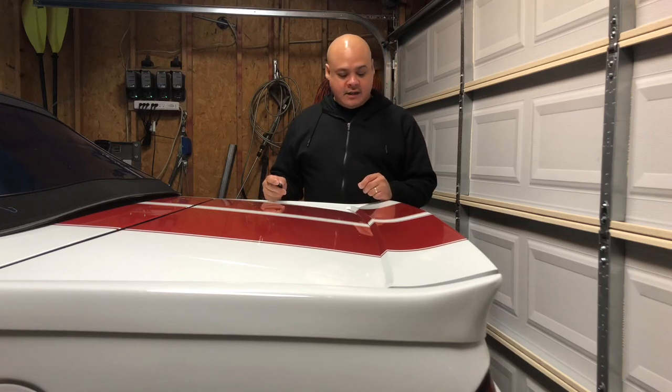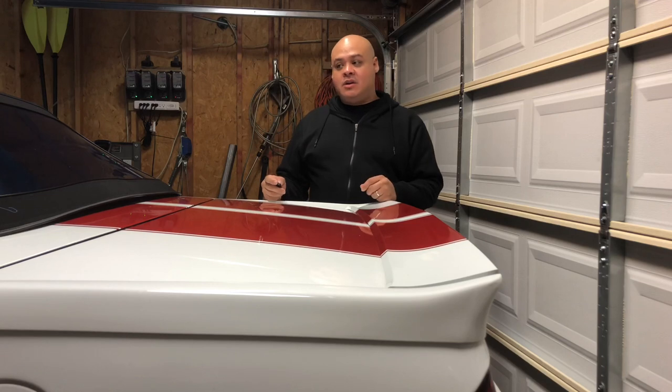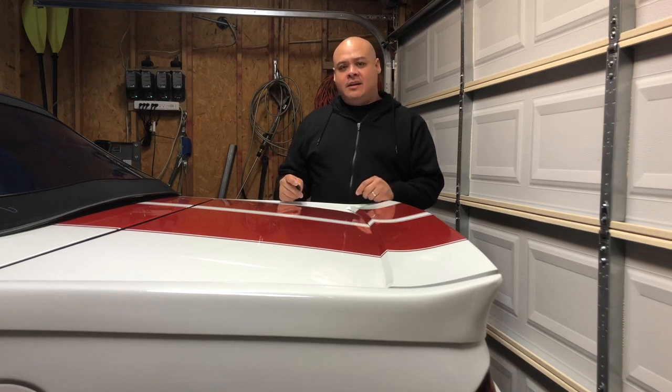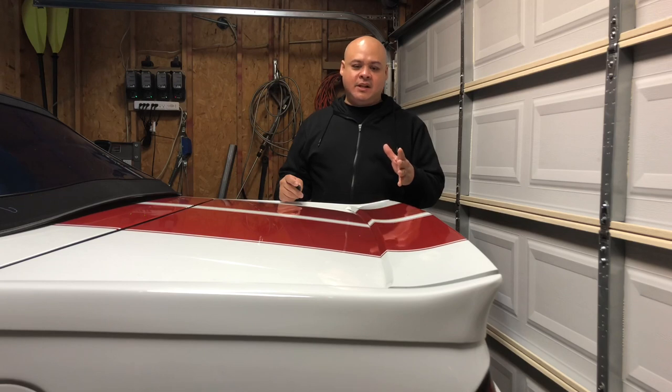Evening third gen fans, this is Ed here with Eddie Speed Garage. You might notice that I'm at the back of the car this time and there's a good reason for that. We're gonna be doing a drum to disc swap from a 2002 Camaro Z28 into my 92 Z28. I just need a little bit better braking performance and I think that's what's gonna give it to me, and this is really low budget.